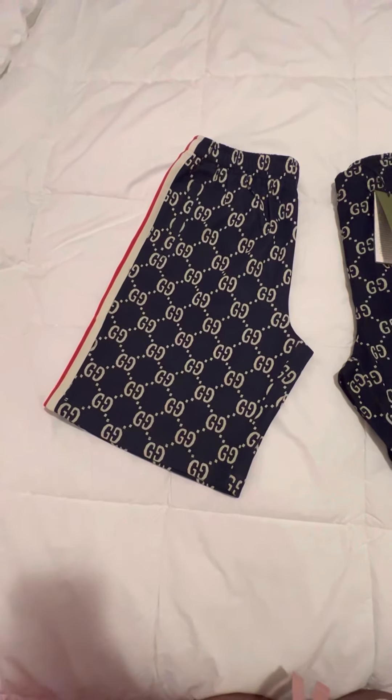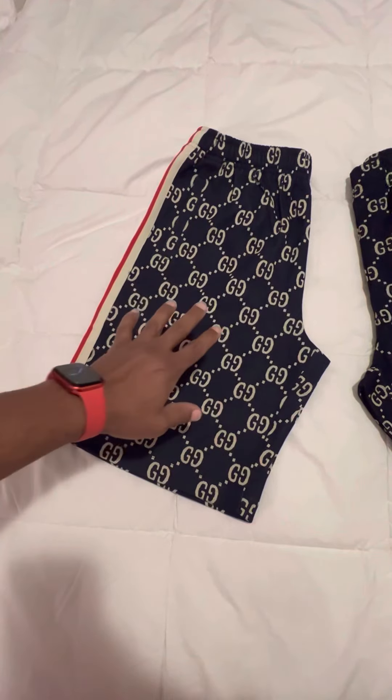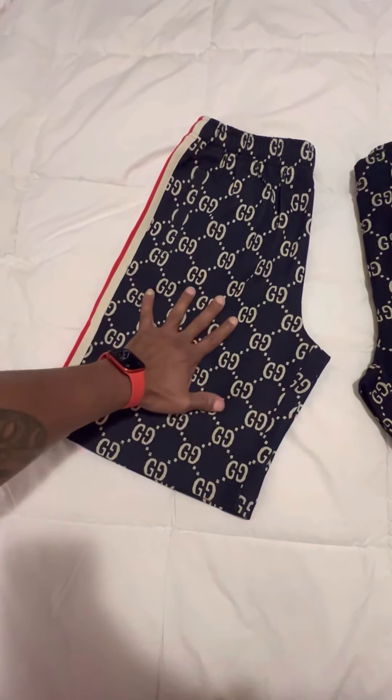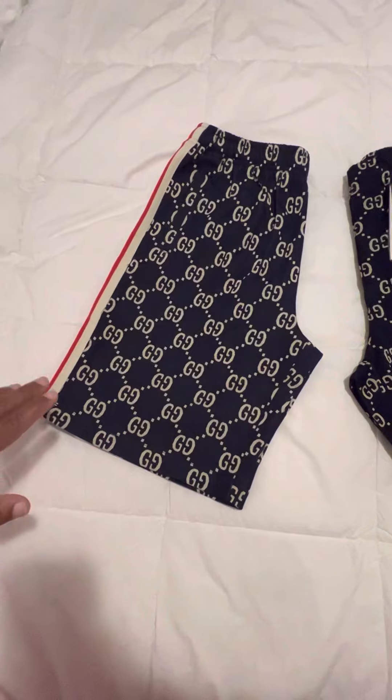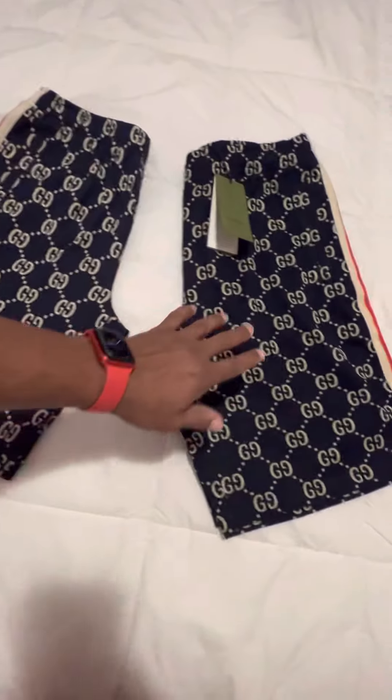This is my review on the Gucci Gigi Jacquard shorts. I bought this replica pair off eBay — it's actually a pretty good replica until you pay attention to detail compared to the original pair that I bought from Gucci.com.